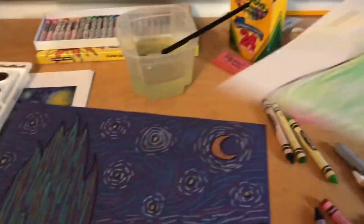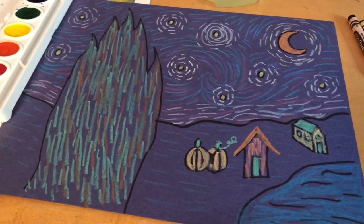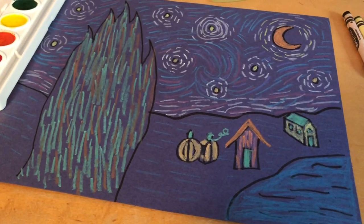If you already used blue paper, you don't really need to paint the background because it's already those shades of blue like Starry Night. Have fun — I can't wait to see what you come up with!